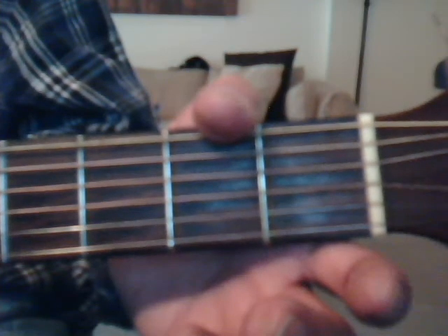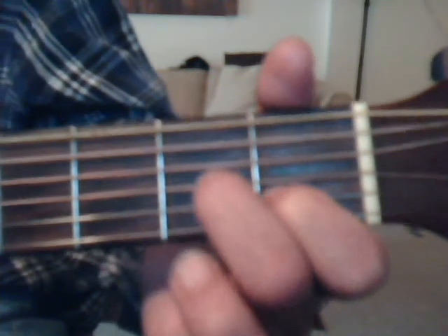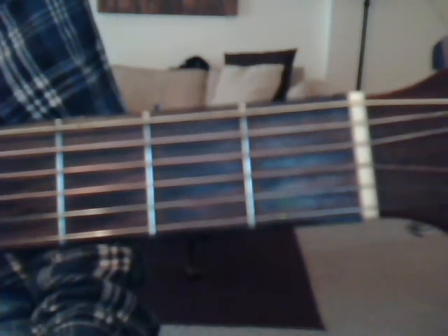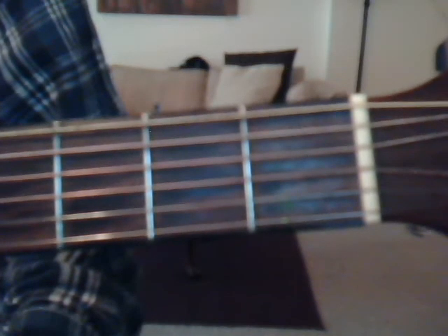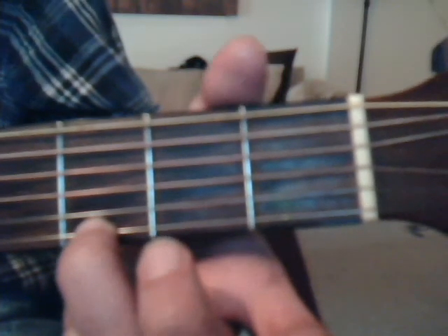That was for B7 and E minor. Now for D7: index finger, first fret, second string; middle finger, second fret, third string; ring finger, second fret, first string — strum strings four, three, two, one. Then take hand off, open first string. Second string, third fret, ring finger, once. Open first string again. For the G chord, do strings four, three, two open one time. Then put ring finger on first string, third fret, and strum strings four, three, two, one four times.